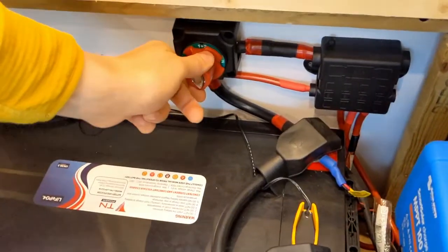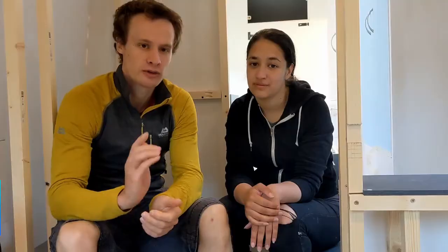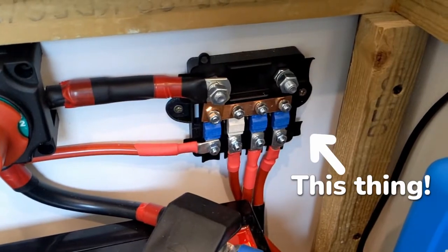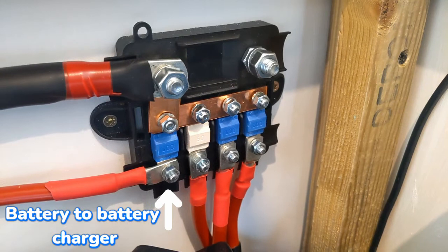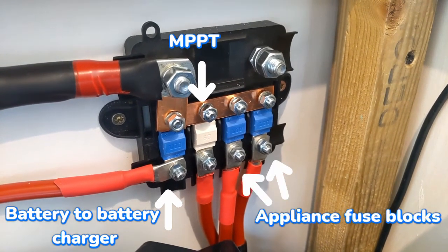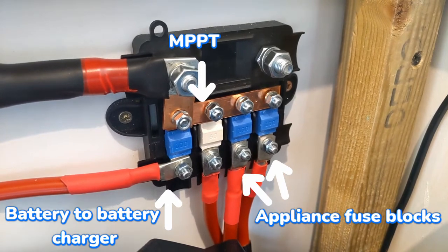The first thing coming off the positive side of our batteries is a disconnect switch which lets us turn off the entire electrical system from one switch. After this we go into a fuse block — every positive wire that comes off the battery terminals should be fused. This fuse block has positive connections for our battery to battery charger, our MPPT, and also the positive connections for our two other fuse blocks which control our appliances.